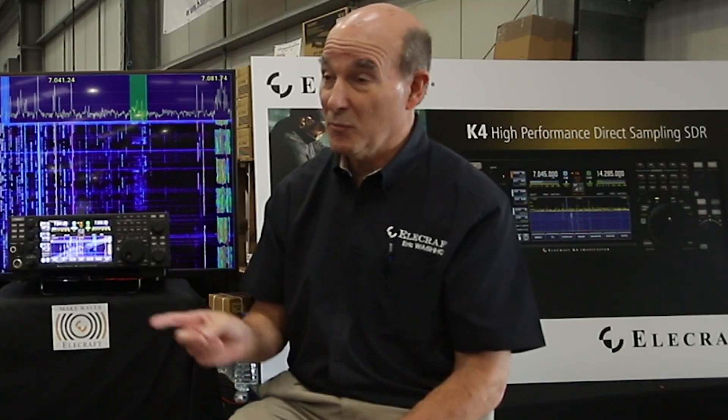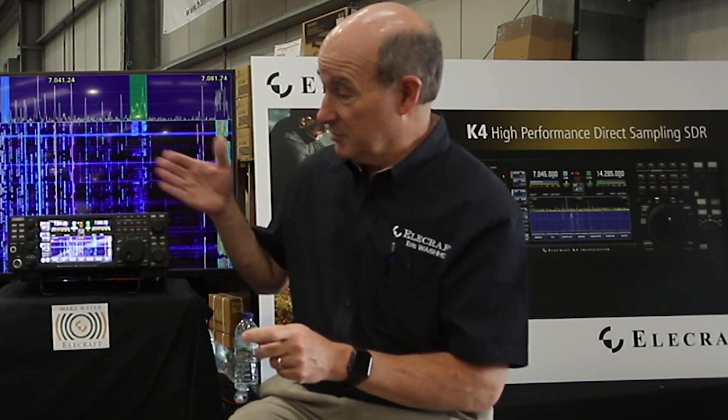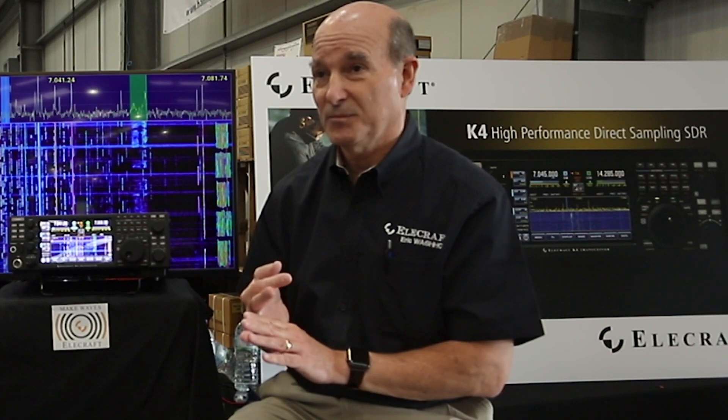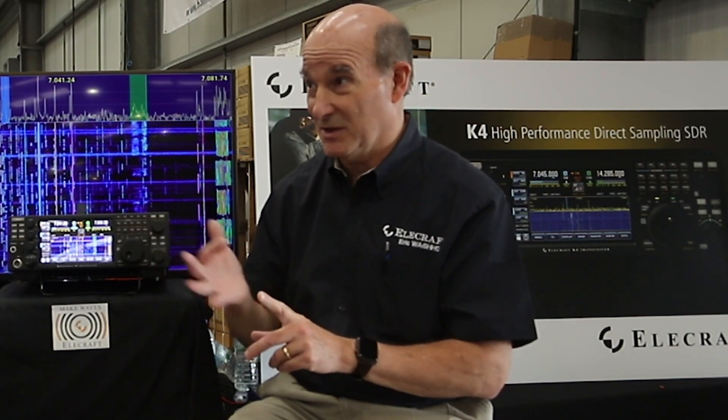One upgrade not yet mentioned: towards the end of next year, there's a provision inside the radio for a VHF/UHF module — initially 2 meters and 70 centimeters. We might also do something like 4 meters. I'm not going to guarantee that we can get a third band in there, but it would be nice.